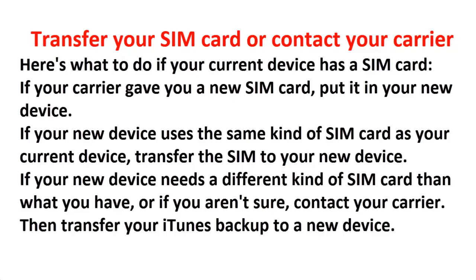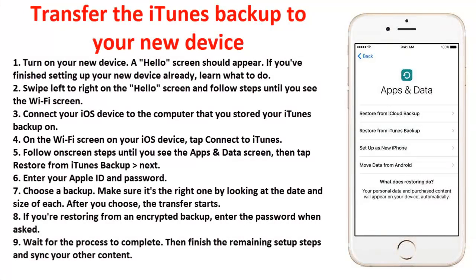To transfer your iTunes backup to your new device: turn on your new device — a Hello screen should appear. Swipe left to right on the Hello screen and follow steps until you see the Wi-Fi screen. Connect your iOS device to the computer that has your iTunes backup stored on it. On the Wi-Fi screen, tap 'Connect to iTunes.' Follow on-screen steps until you see the Apps and Data screen, then tap Restore from iTunes Backup. Enter your Apple ID and password. Choose a backup — make sure it's the right one by checking the date and size. After you choose, the transfer starts. If you're restoring from an encrypted backup, enter the password when asked.